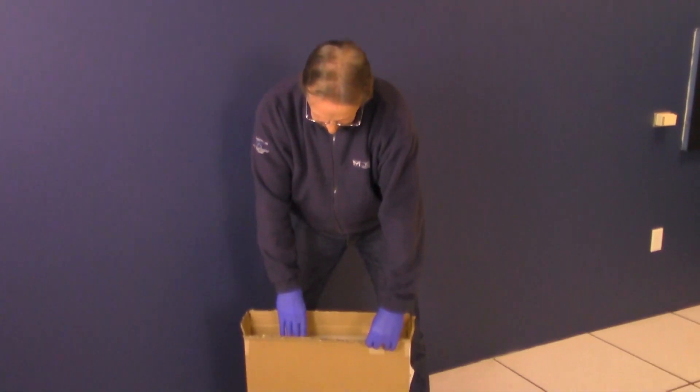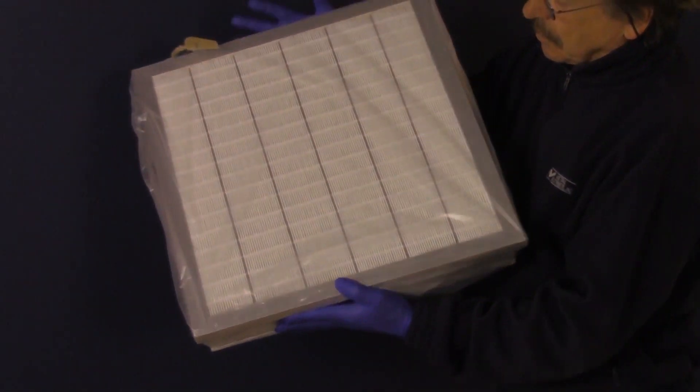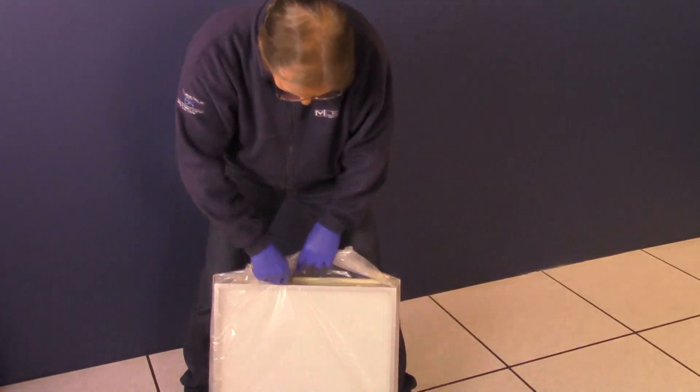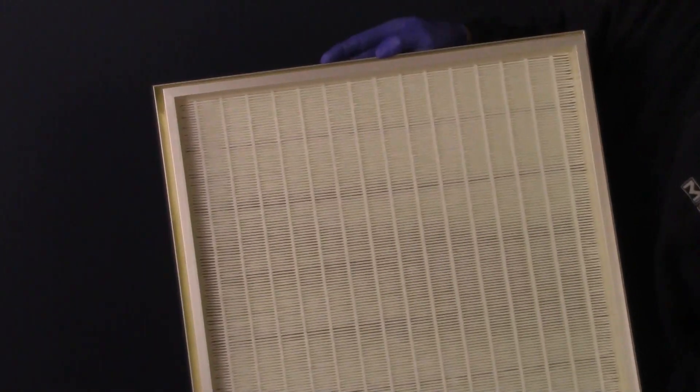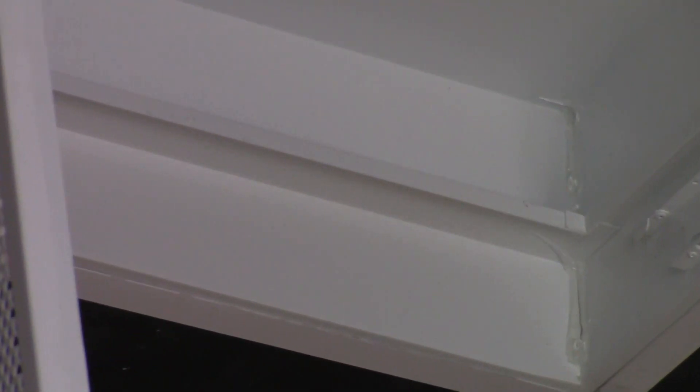Step 3. With gloves on, remove the HEPA filter from the box, visually inspecting it for any damage. Carefully remove the plastic wrap and only handle the filter from the metal frame. Do not touch the filter media as this can damage the HEPA filter and render it unusable. There is a knife edge designed into the HPL-GS unit. This knife edge corresponds to the gel seal track on the HEPA filter.